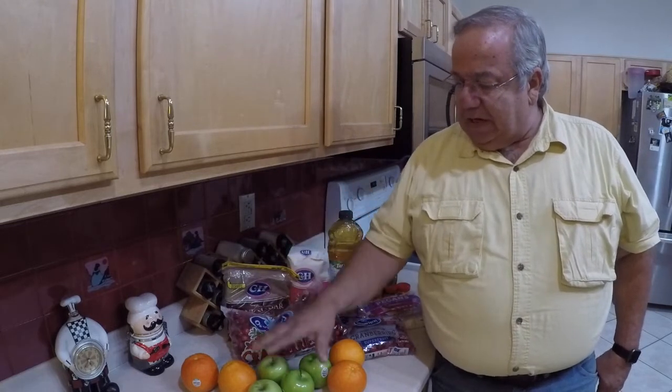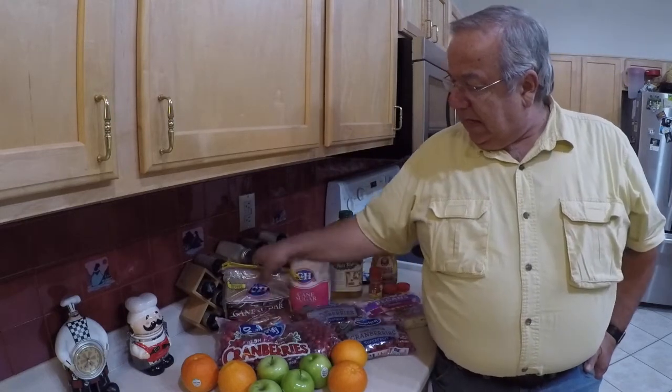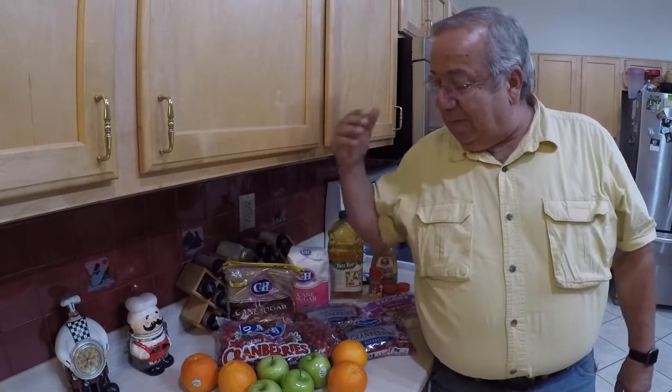First thing I'm gonna do is start with the relish. I'm gonna clean my cranberries, cut up my apples and oranges, measure out some stuff, and then jump onto the food processor and get it all put together. When it comes to sugar, I want to let you know right up front - this is not a sugar-free recipe. Not every cranberry, Granny Smith apple, or orange are created alike, so the amount of sugar can vary between the brown sugar, honey, and regular sugar to get it to your liking. The last thing you want is to take a bite and have your face turn inside out.